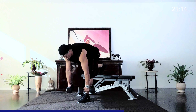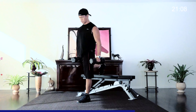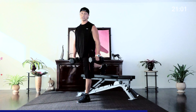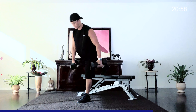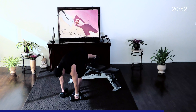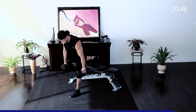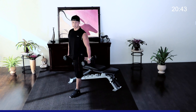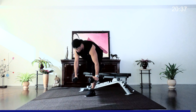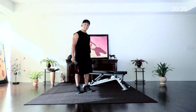Switch legs — on your toes, nice and tall on the chest. That is tough. Always grab a pair of weights that you're comfortable with doing. Breathe, focus on that leg. If the weight is too much, you can let go of one and just grab the outside of the other one. All the way down — good control. Let's rest those hammies and hit some biceps.